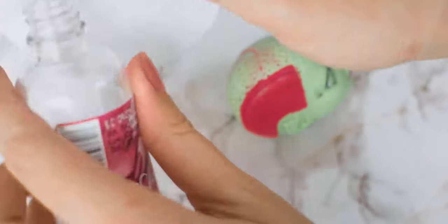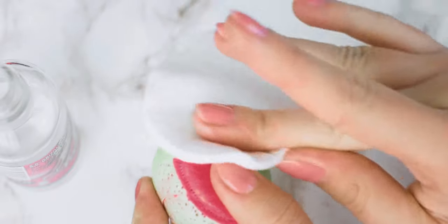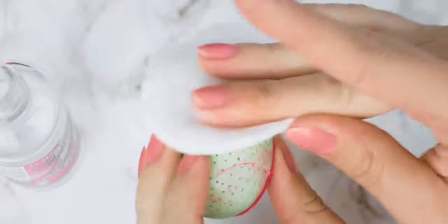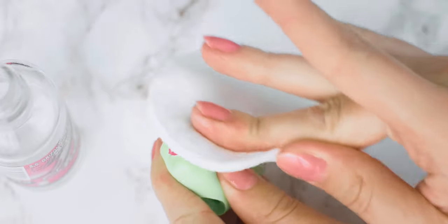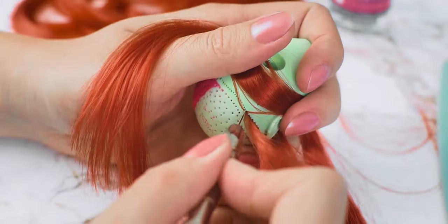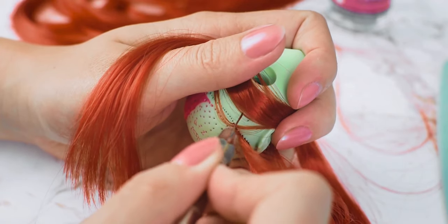I am using acetone to remove the factory paint. To reroot the head, I am using this beautiful red nylon from Retro Doors.